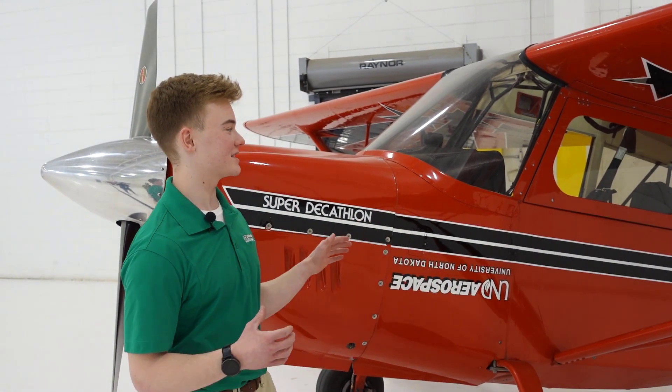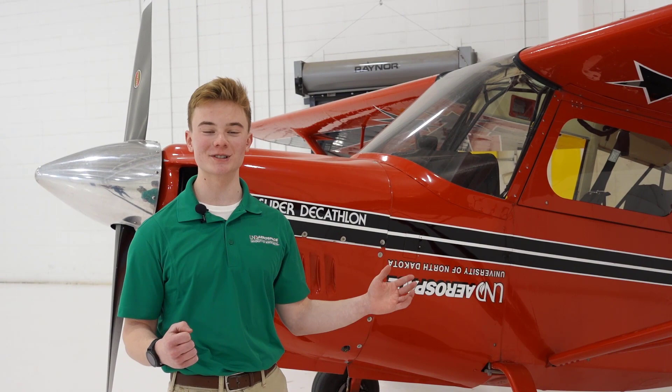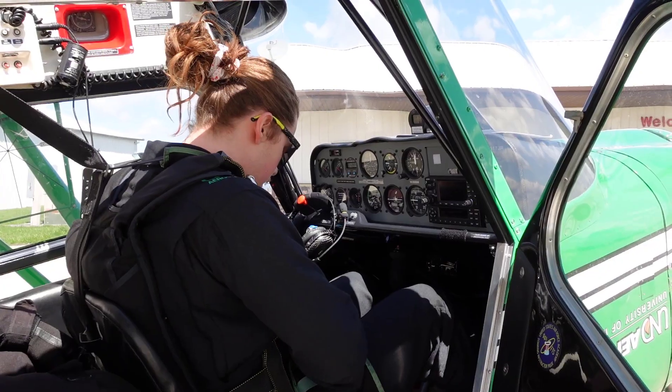Here at UND we have two American Champion Super Decathlons that we use for a couple of different reasons. Our first reason, and probably our most popular reason, is our aerobatics team.